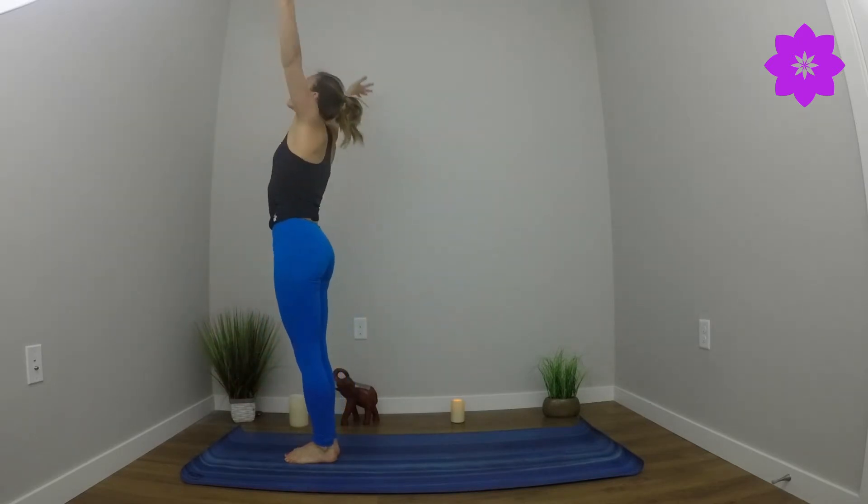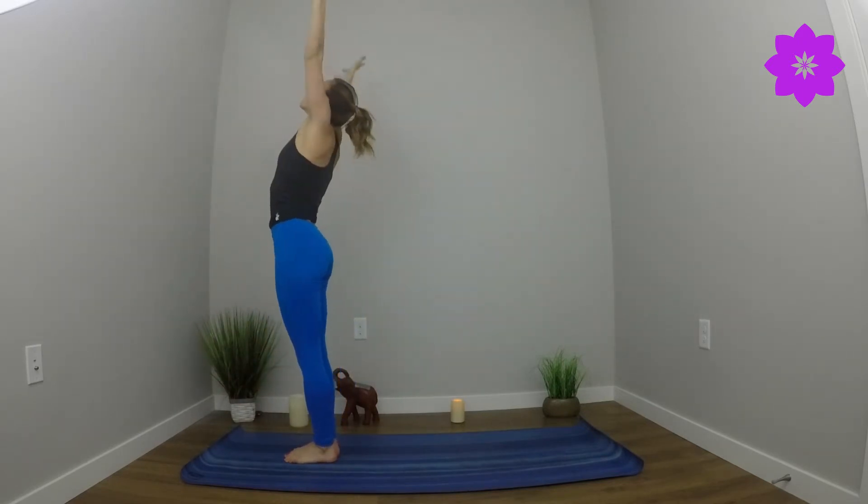Inhale, look forward. Exhale, step or float. Inhale, lift halfway. Exhale, forward fold. Inhale, reach up. Exhale, hands to heart center. Inhale, reach. Exhale, fold. Inhale, half lift. Exhale, high plank. Breathe here.